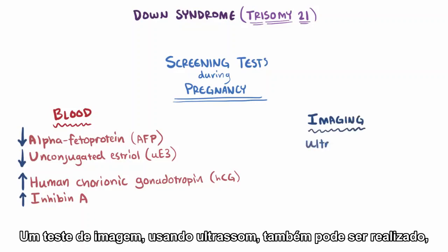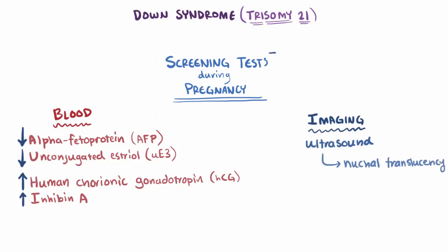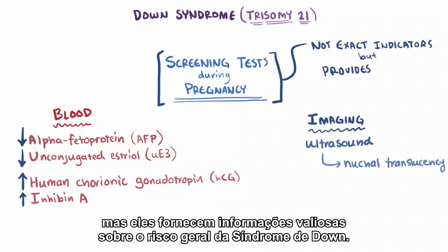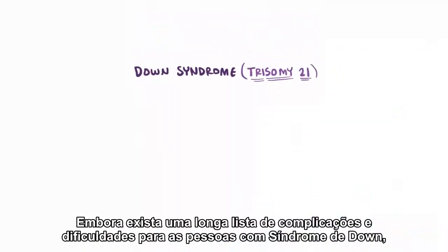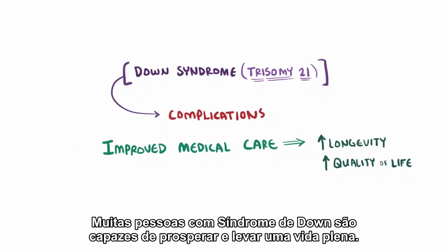An imaging test using ultrasound can also be performed, where clinicians look for nuchal translucency. None of these are exact indicators of Down syndrome, but they do give valuable information about the overall risk. Even though there's a long list of complications and hardships for people with Down syndrome, improved medical care has led to much greater longevity and quality of life, and many individuals with Down syndrome are able to thrive and lead full lives.